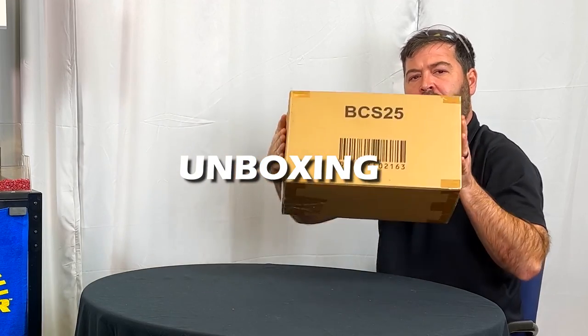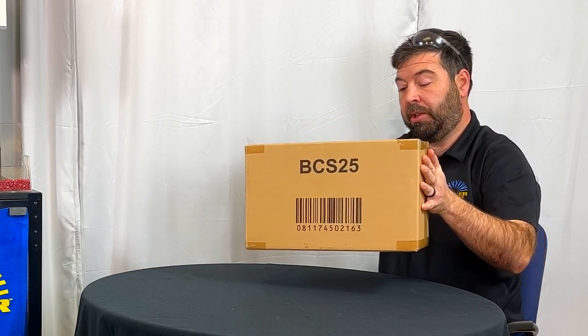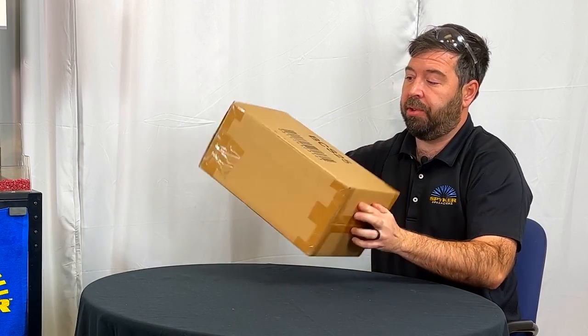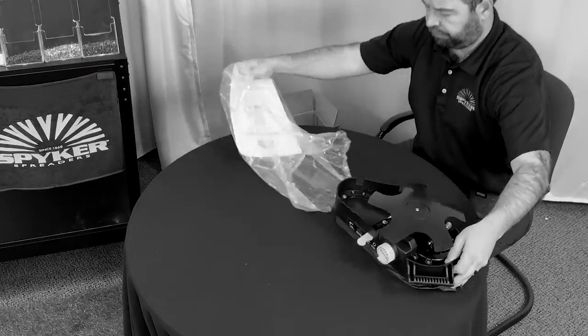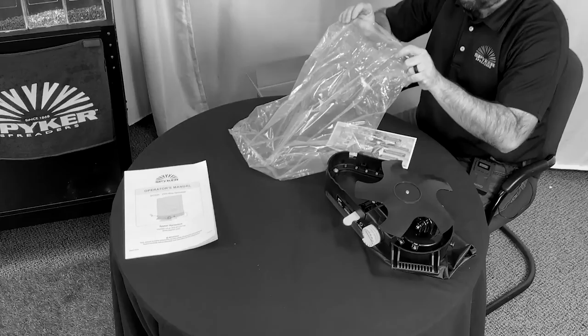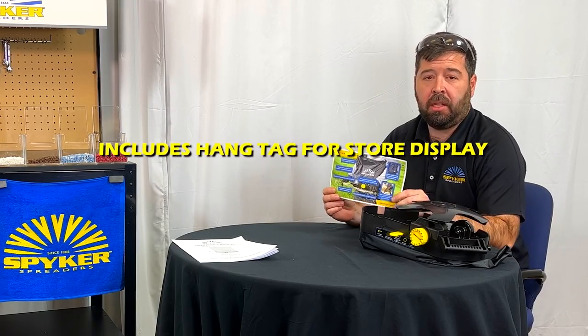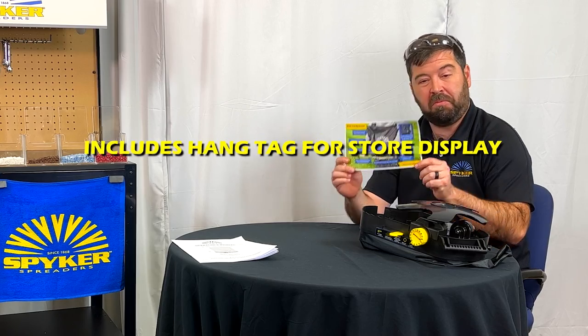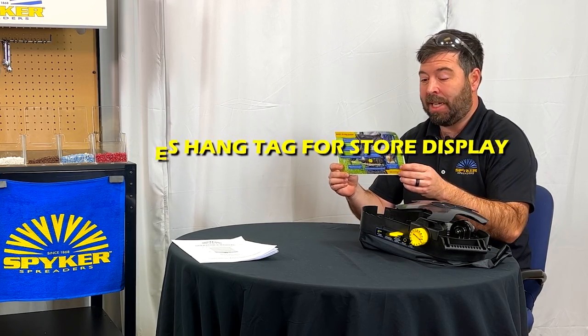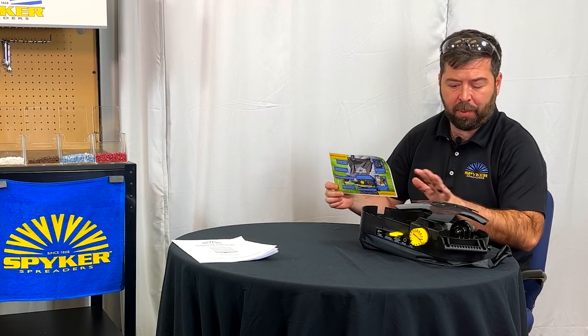Here's the box it comes in. You have the model number printed clearly on the side along with the serial code. It does come with a hang tag, so if you're going to be displaying it on a shelf somewhere and want some features readily available to read, there's a hang tag and a fabric tag in here that you can pin to the product.